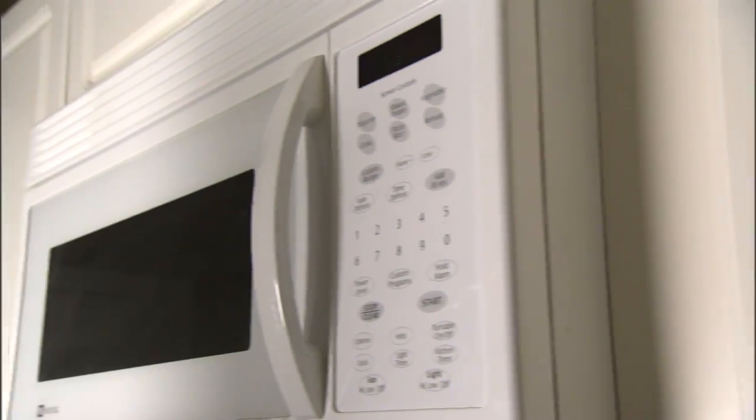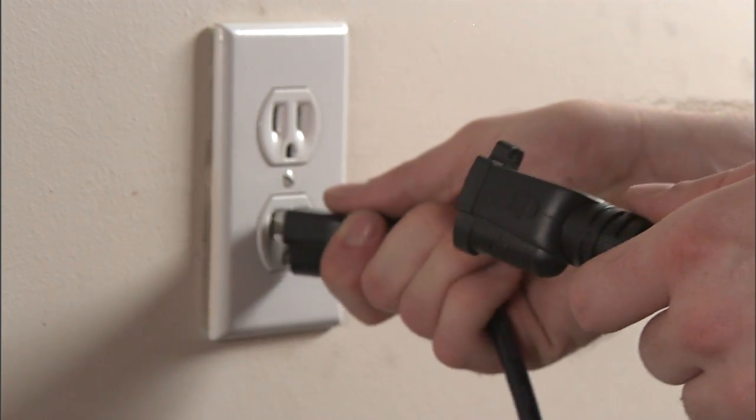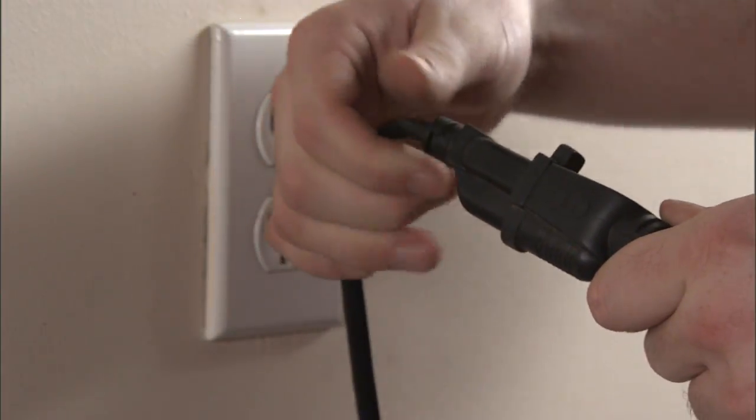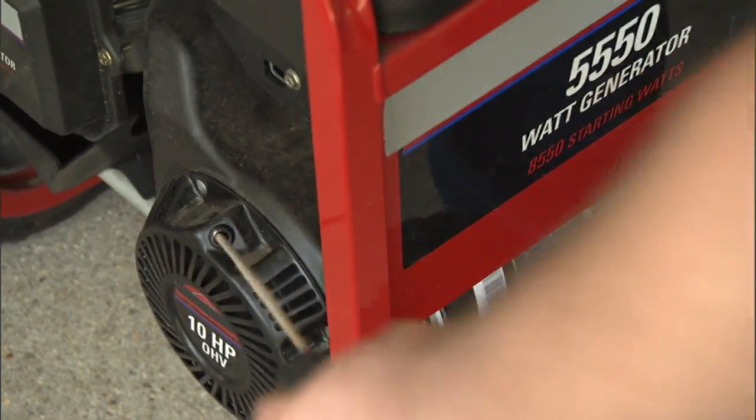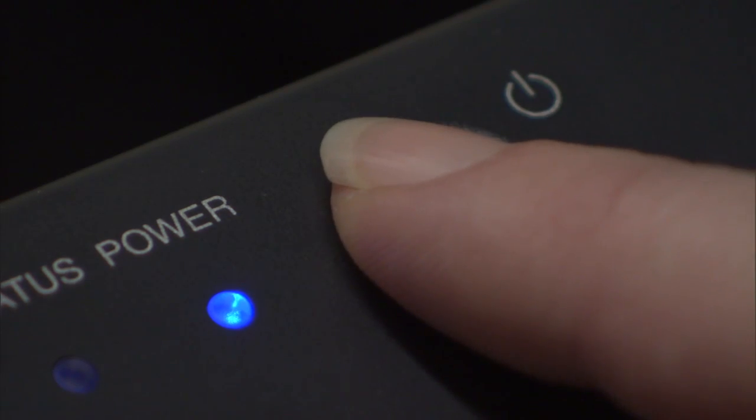Make sure that all electrical devices are powered off before connecting them to a generator or generator-powered circuit. Once the generator is running, switch devices on one by one. Shut them down again before switching back to your utility service.